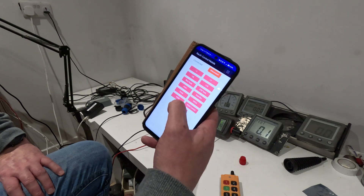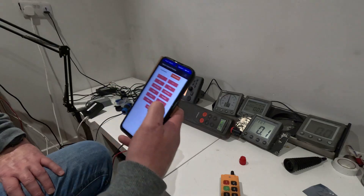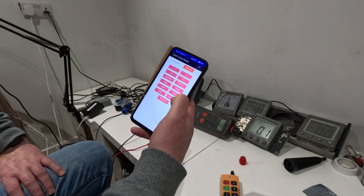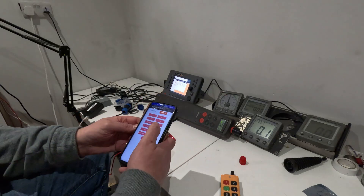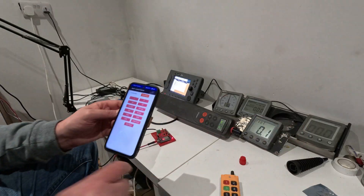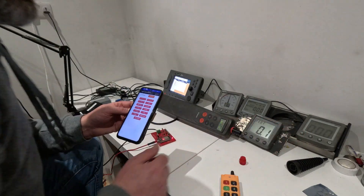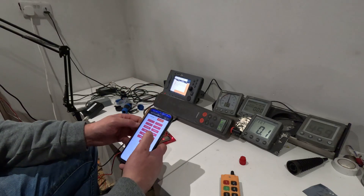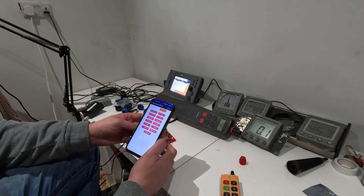If you hit Man Overboard it'll fire a man overboard alert to the Raymarine system, and then MOB cancel. And if you hit Start Timer, it starts your race countdown, which is pretty handy if you've got one of these Raymarine controls.